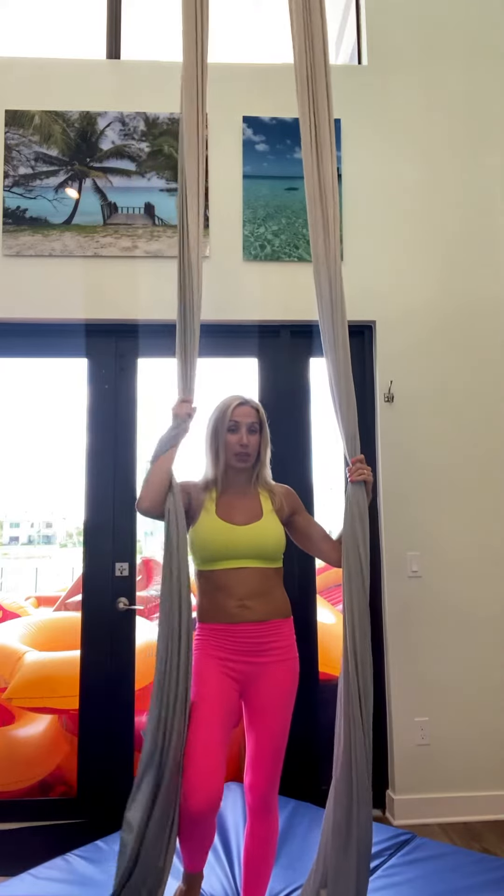The first way is to do a simple arm wrap. You simply wrap your arm around once, and wrap.